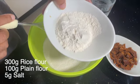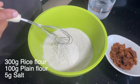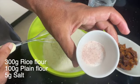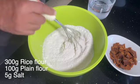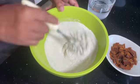Now we're ready. Put two cups of that rice flour in a bowl with about three quarters of a cup of plain flour, and also add about three quarters of a teaspoon of salt. Give that a good mix and incorporate all the flour and salt together nicely.